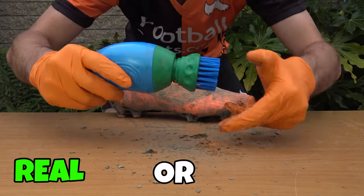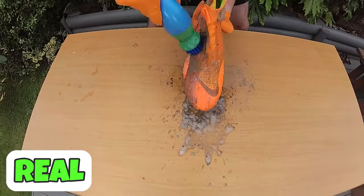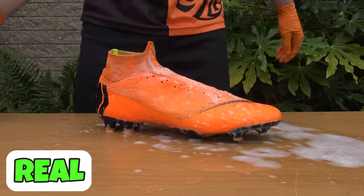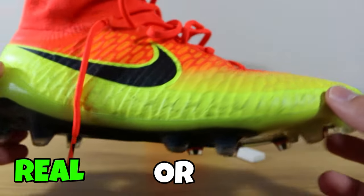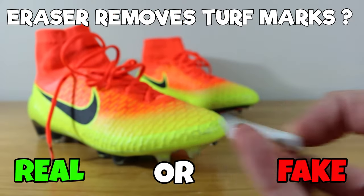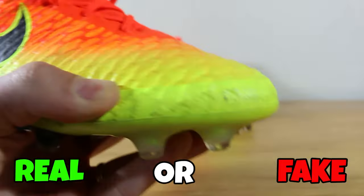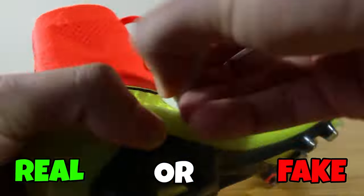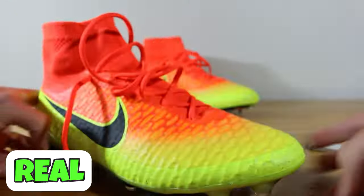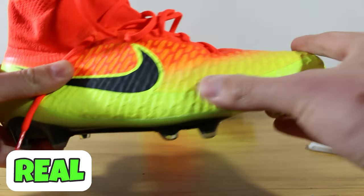Next one, you may recognize this — it looks quite similar to that kitchen cleaner we showed earlier. Well, this is the official Boot Buddy, and as you can see it's just a little bit more efficient. Next hack, we're looking at trying to get stains out of our boots. If you play on 4G surfaces, artificial pitches, you might find you get those black stains. Well, if you use an eraser you can get the stains off. So this one is real — just make sure you keep consistently doing it because they build up and get harder to get rid of.